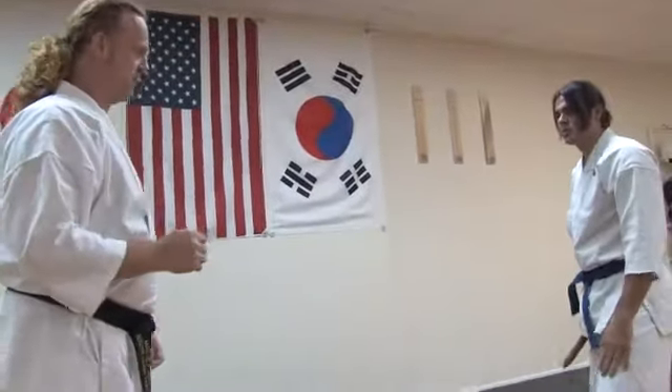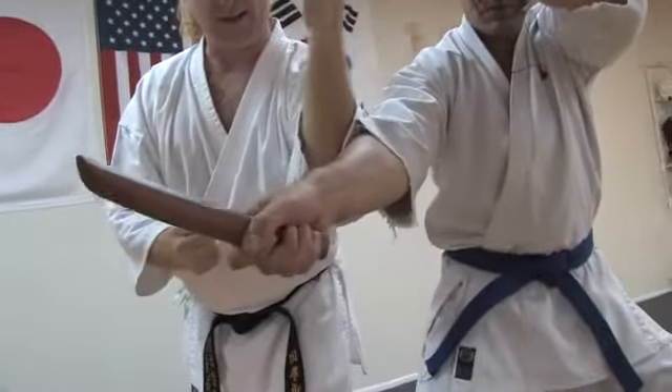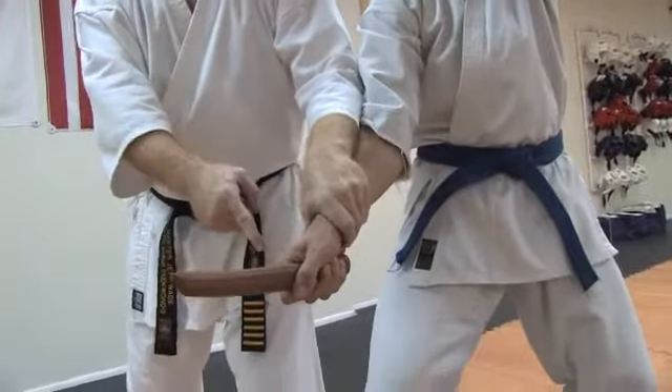Now let's break that down a little bit. The knife is coming right toward me. I want to make sure, first of all, that my arm blocks the knife. I don't want to go immediately with my hand. Once I can feel where the arm is — even blindfolded here — I can drop down and catch his wrist.